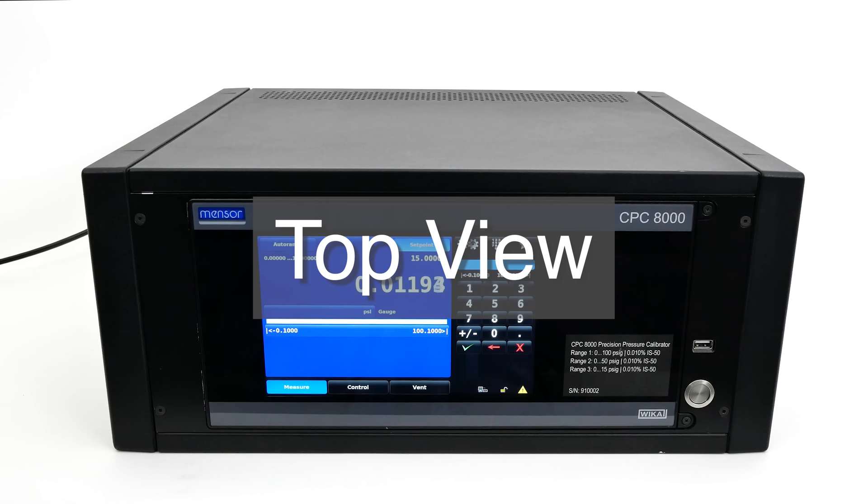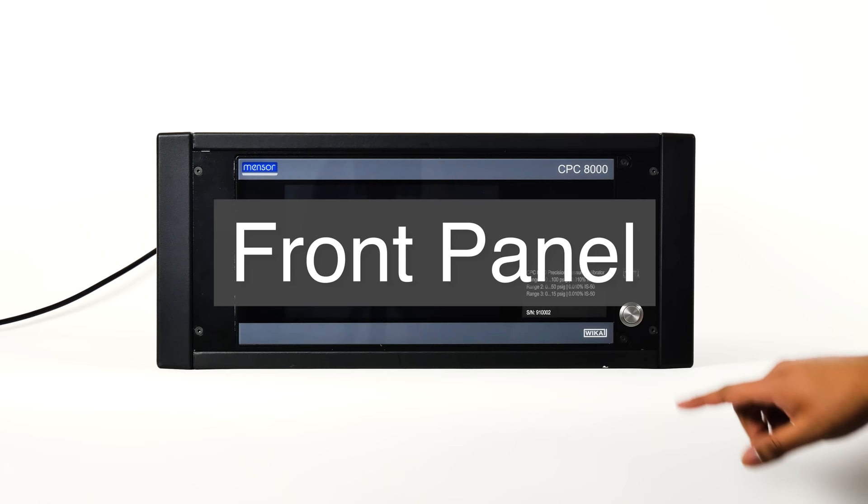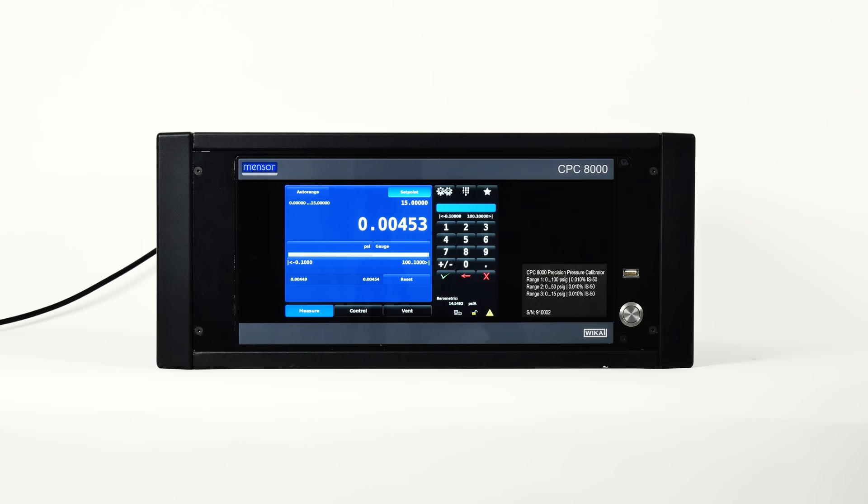Let's look at the top of your CPC-8000. On the lid, you can see ventilation holes that are used by the fan to pull air through the system for cooling. Looking at the front panel, you'll see a large color touchscreen. Push the power button to turn the unit on; pressing it again will turn the system off. Above the power button is a USB port for future expansion or software upgrades.